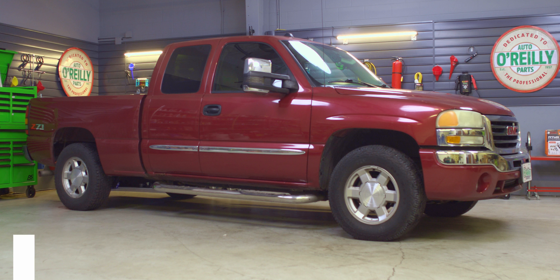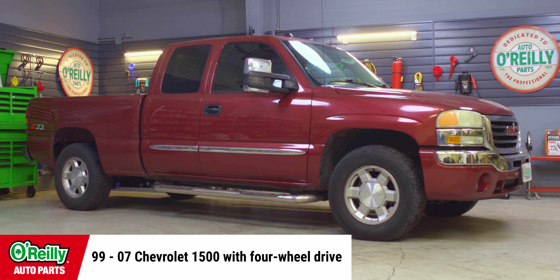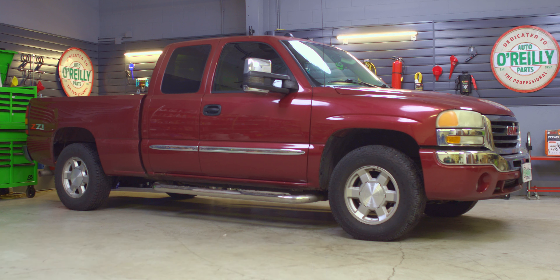Hey everybody, Chris here from O'Reilly Auto Parts to show you how to replace the sway bar links on a 1999-2007 Chevrolet 1500 equipped with 4WD. Today I'll be working on this 2004 GMC Sierra, and procedures will be similar on a lot of Chevy and GMC vehicles from 1999-2007, but be sure to know the specifics for your vehicle before getting started.